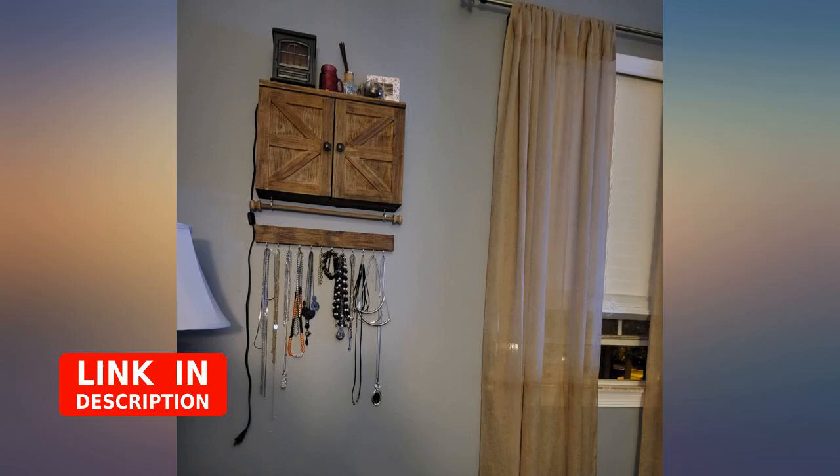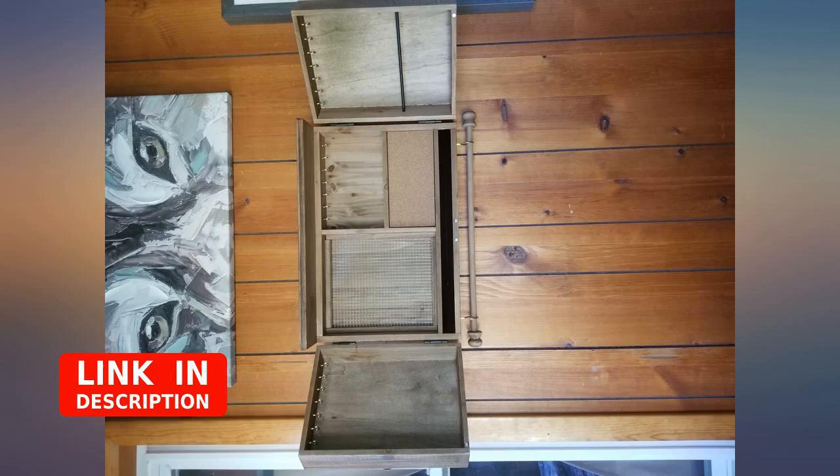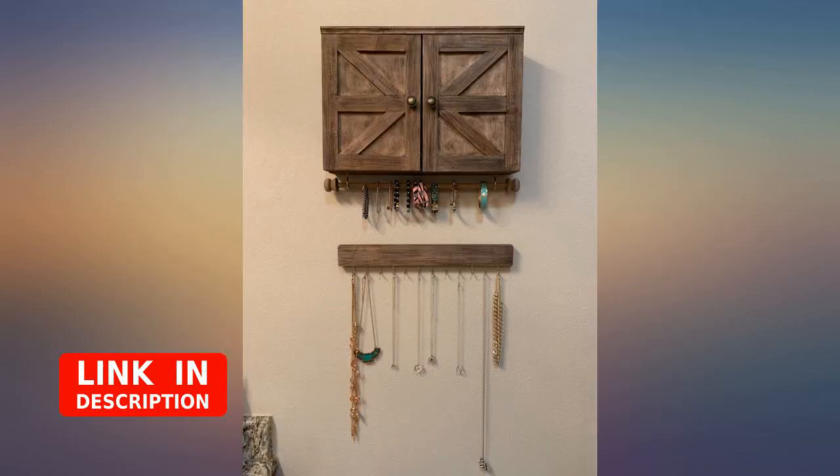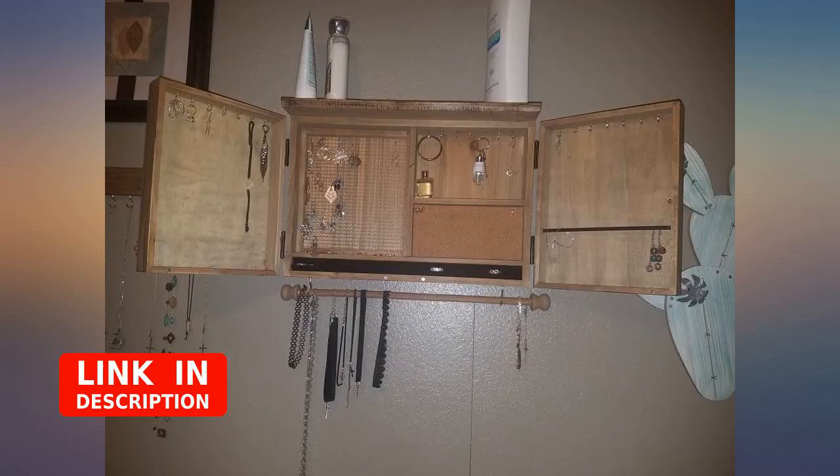The wooden dowel along the bottom is great for more necklaces, especially the longer ones. The additional hanger that comes on it with the hooks is awesome too. It has a cork board for post type earrings, and a wire mesh for hook earrings or whatever you want it for. Great bang for the buck in my opinion.